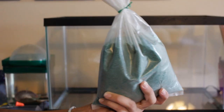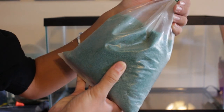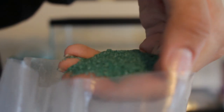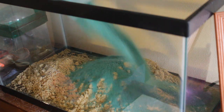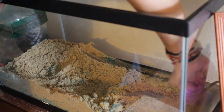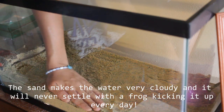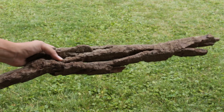First things first, I got a 10-gallon glass tank and set it up on our piano. Once it was in its new place I went ahead and put in the substrate. I was originally going to use sand and also some gravel from the Grow Frog kit, but I ended up just using the green gravel that came from the Grow Frog kit. I would not recommend using sand — I'd recommend just this kind of gravel or a bare-bottom tank.